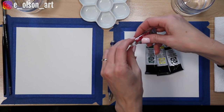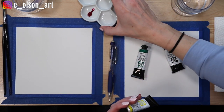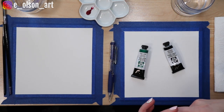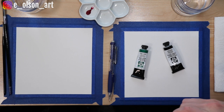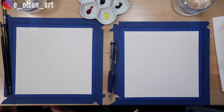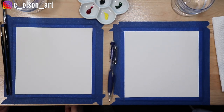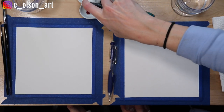Let's go ahead and squeeze those out on our palette. My palette is made out of ceramic and it's really nice because it doesn't slide around while you're using it and it cleans up really nicely — a much more pleasant experience than a plastic palette. Because we want our paints to work more smoothly, it's helpful to spray them with water just to activate them a little bit.